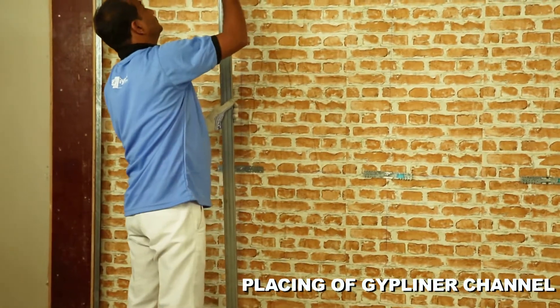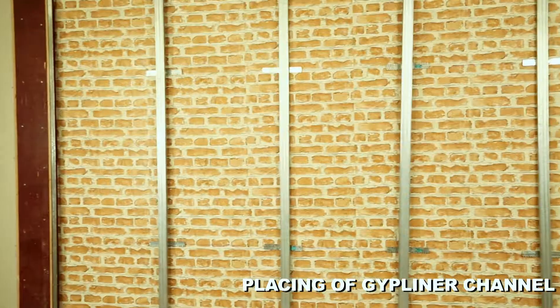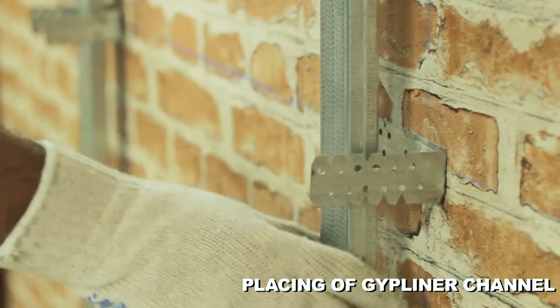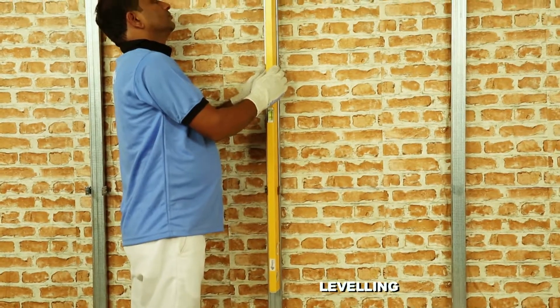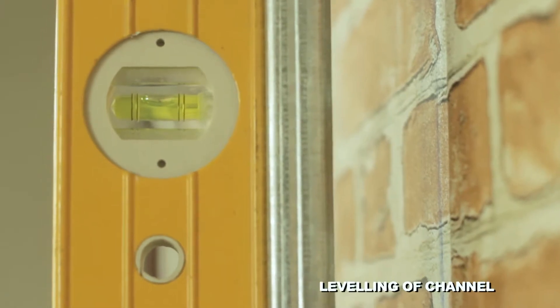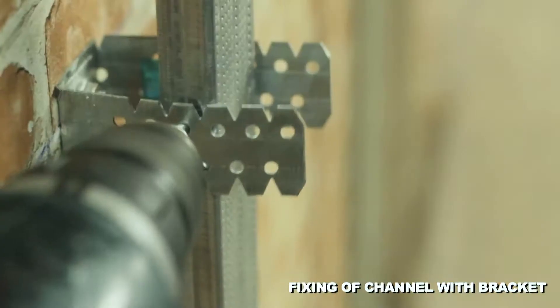Insert the Gip Liner channel into the wall angle and locate them at the center of the brackets. Bend the bracket legs forward and check the vertical level of the Gip Liner channel using a spirit level, then fix each bracket leg to the Gip Liner channel.